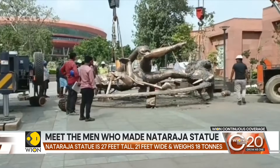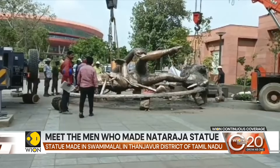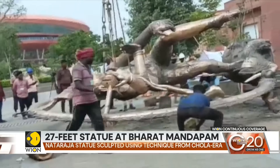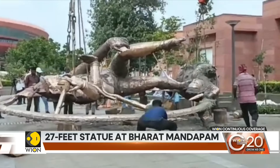The technique used is the lost wax casting method. It dates back centuries and is a legacy of the Chola era. A community of craftsmen have been preserving it for more than 34 generations.